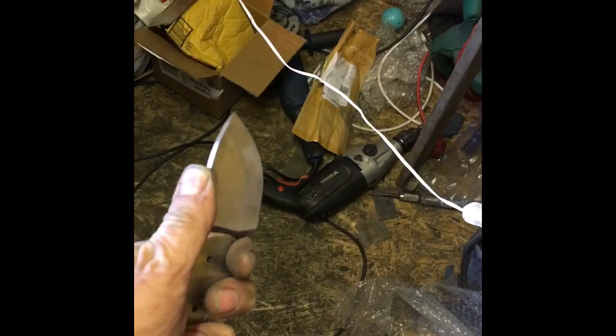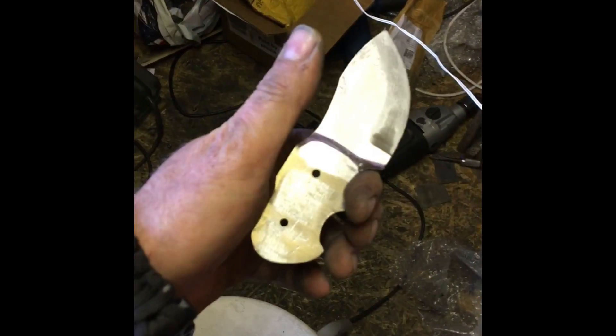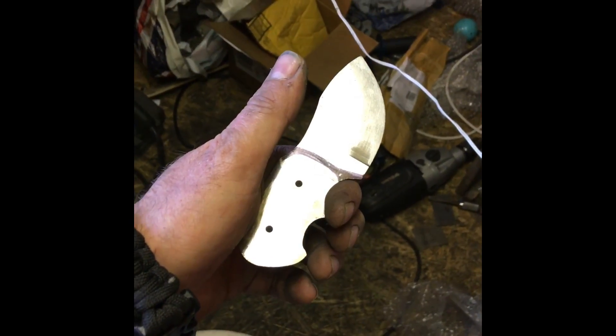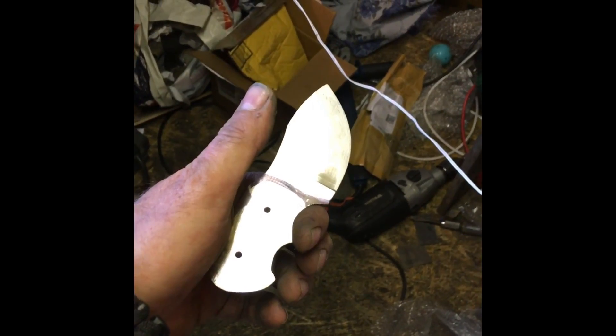There you go, two finger grip, a little pinch grip. Yeah, nice little necker. There you go guys, I need to tidy my workshop — so guess what I'll be doing for the next hour or so. Right, see you later.